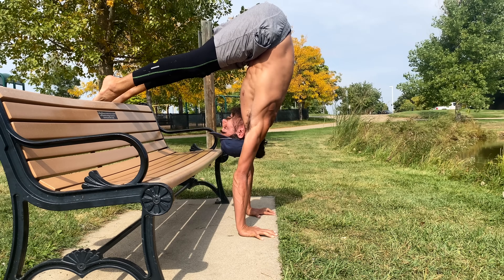These exercises require little to no equipment, maybe a bench or a couch, and I'll show you how to scale them so that anyone can benefit. Let's get to it.